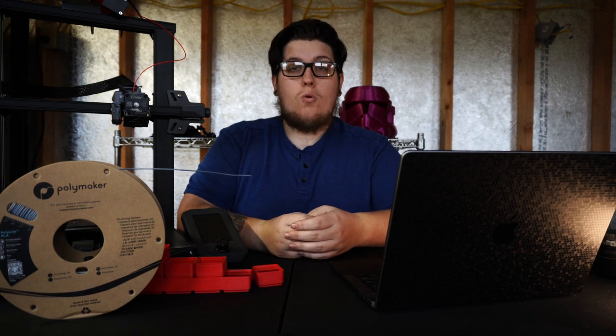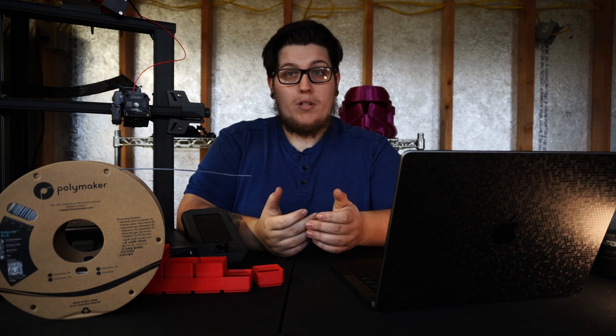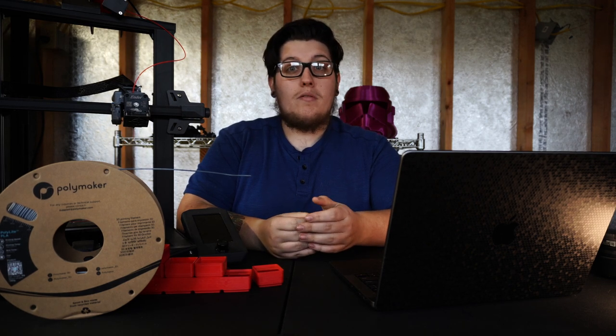If you have any questions or tips for when you're shopping for a new 3D printer, leave them in the comments below and I will do my best to reply to everyone. Thanks, have a great day.